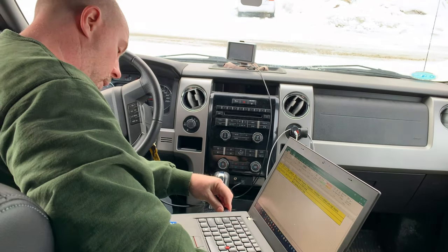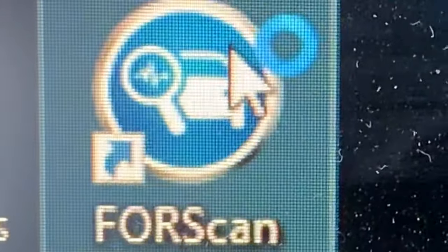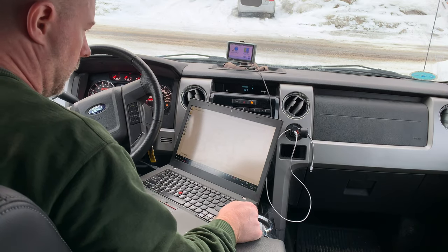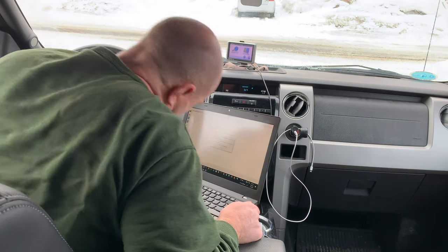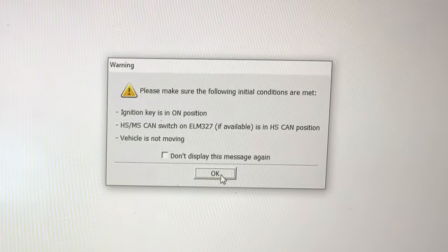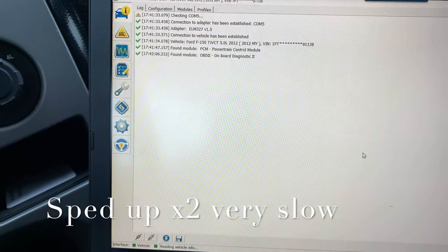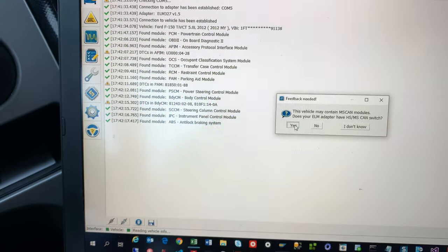I've already installed the driver for the OBD2 reader, so I'm going to launch Forescan. I'm going to turn the vehicle on and connect. It is in the correct position, which is in the HS mode. I do have the AM/FM with radio — it's just currently reading the vehicle information. And now I'm going to switch it over to the MS CAN.